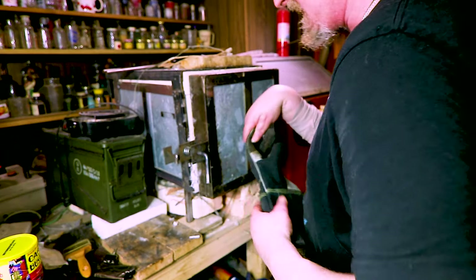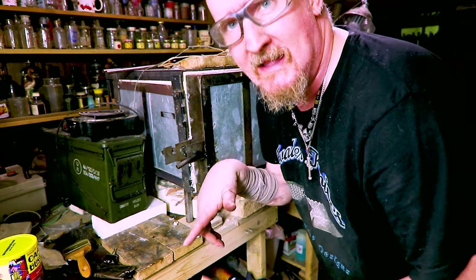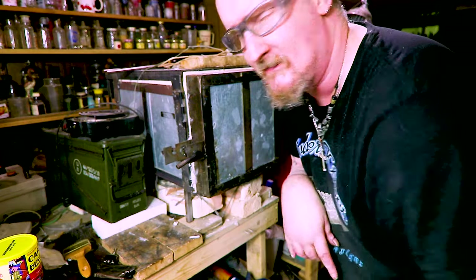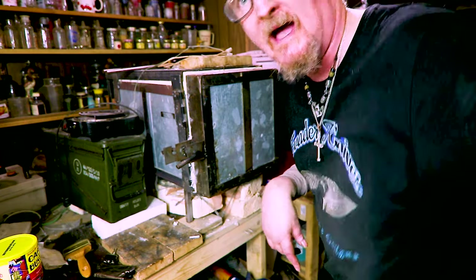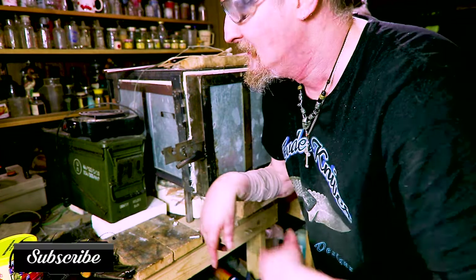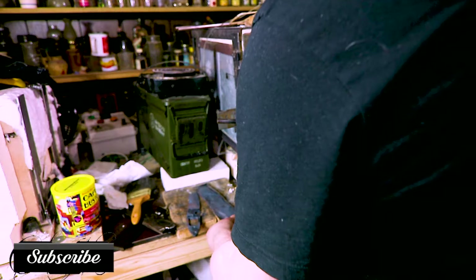These gloves suck — I need to find some better ones, I can feel it burning on my finger. I'm not heat treating today, just normalizing, because I wanted to cool them down and then paint the hamons and all that. When I finish with all the cycles I'll come back and we'll open them.